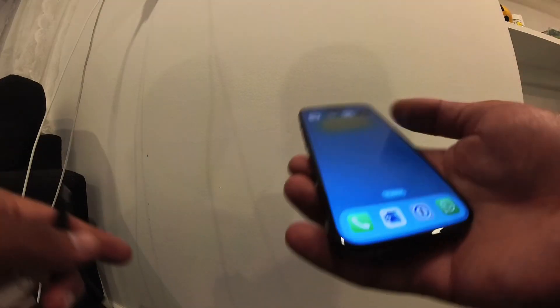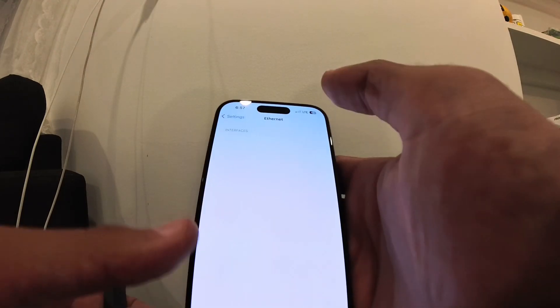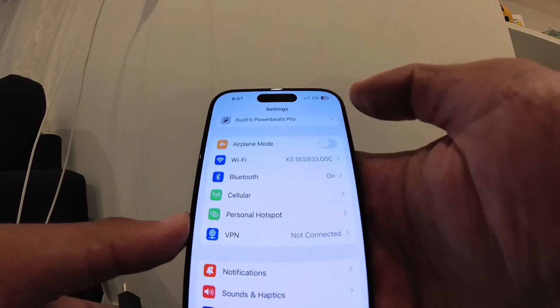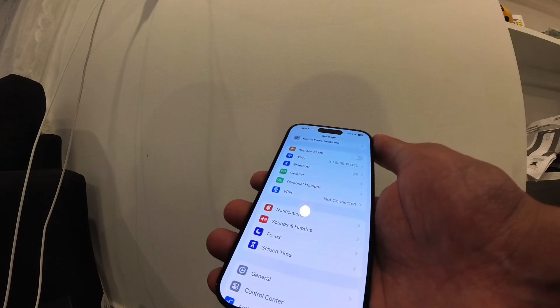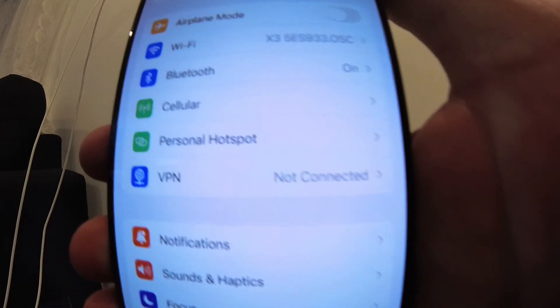There you go — you can see it says Ethernet because I had it plugged in earlier. If I go into Settings you can see it's not there, but if I go under Wi-Fi and plug it in, you should see the Ethernet pop up.